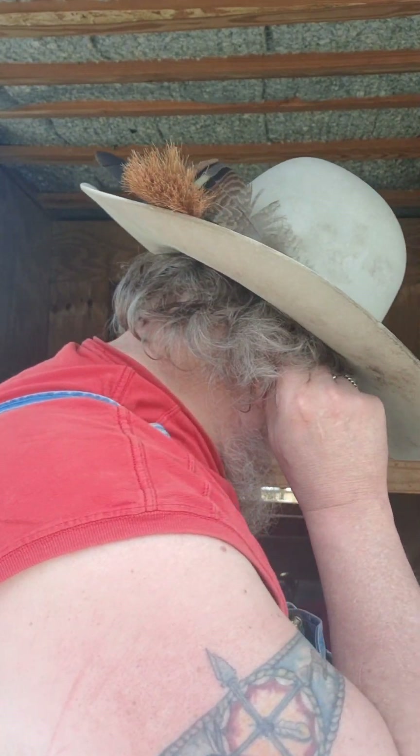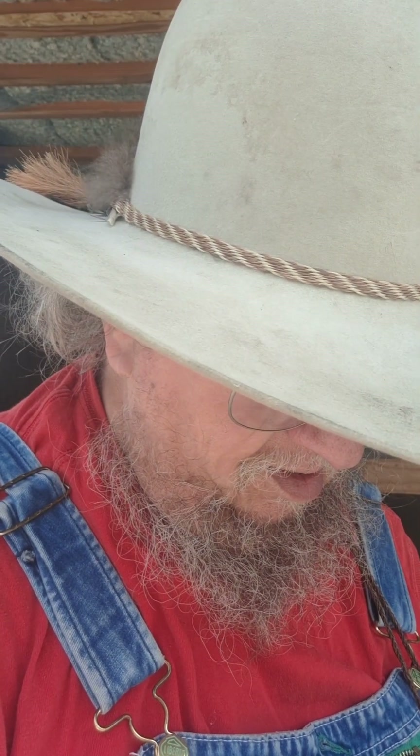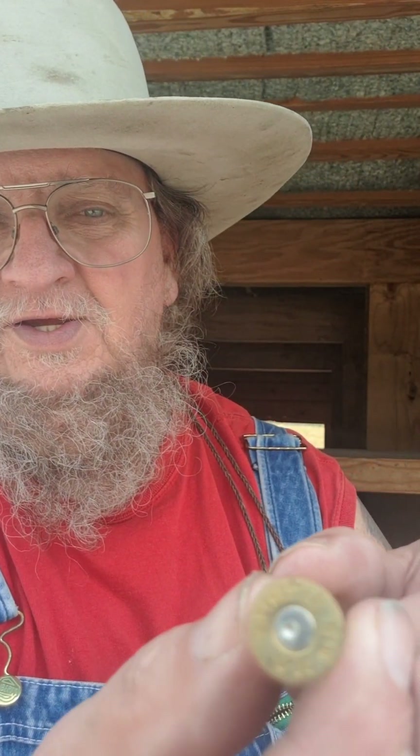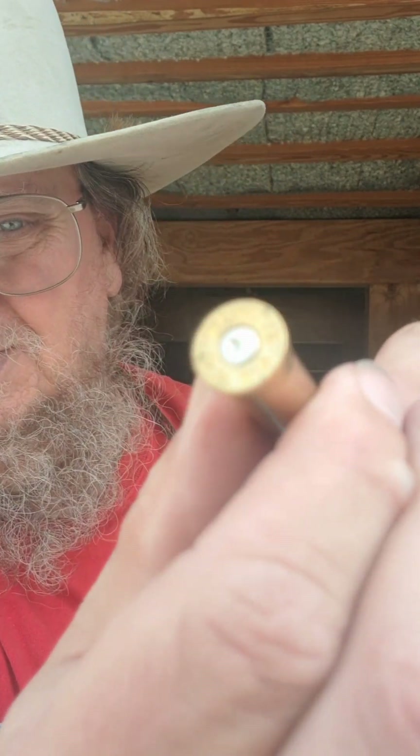I am starting to have issues with the extraction. And though I am not really seeing heavy duty pressure signs — I don't know if you can see that — there is a little bit of a pucker around the flash hole. Other than that, I am not really seeing issues. So it could just be a gummed-up chamber at this point. But that is not flat by any means.